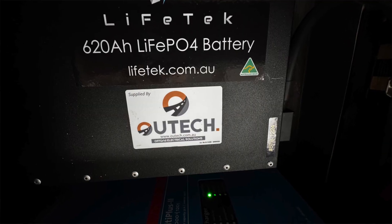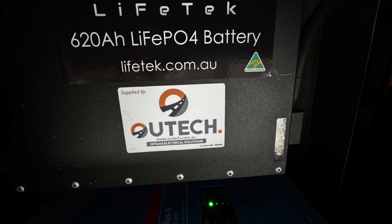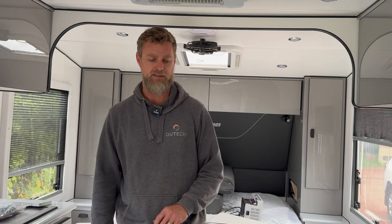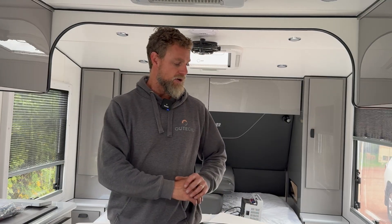It's a Lifetech 620, which has a 300-amp BMS in it and has the capacity to take that charge from all the chargers in parallel, no problems whatsoever. So we never run into any issues of charging too fast or discharging too fast — we can run all of that system through that battery pretty quickly.